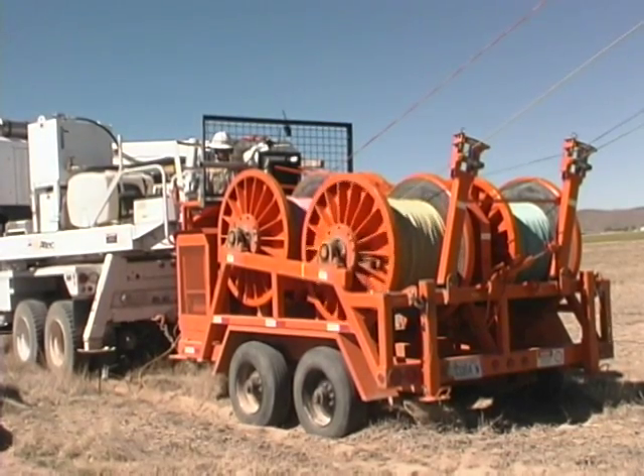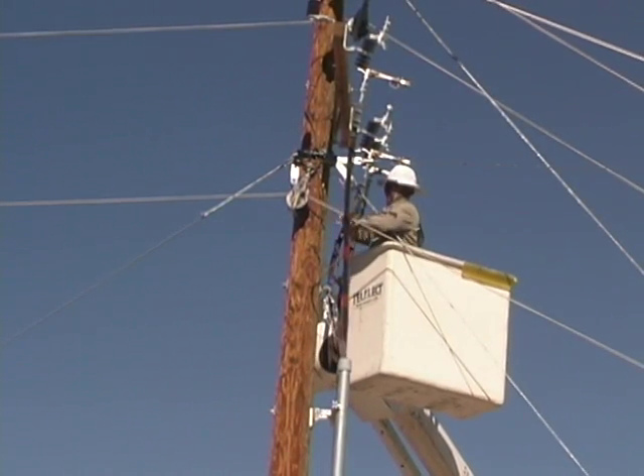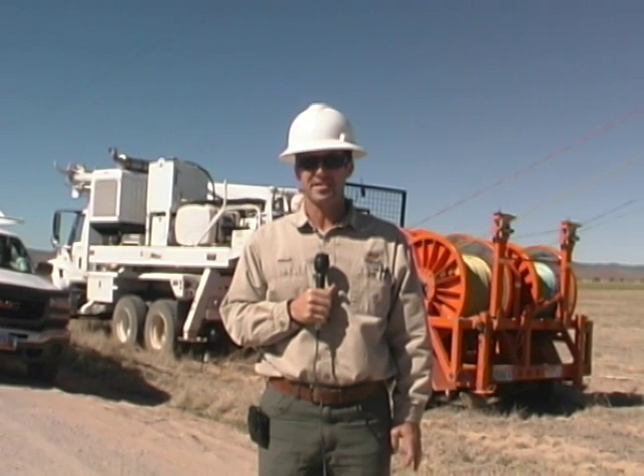Finally we use the rollers to pull out the old copper wires. The copper wire is sold to recyclers to help offset the cost of the new construction. We expect these new poles and wires to last at least 30 to 40 years and possibly longer.